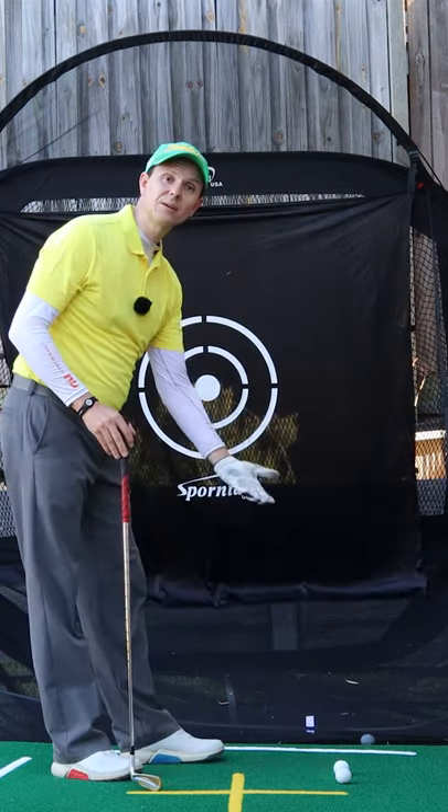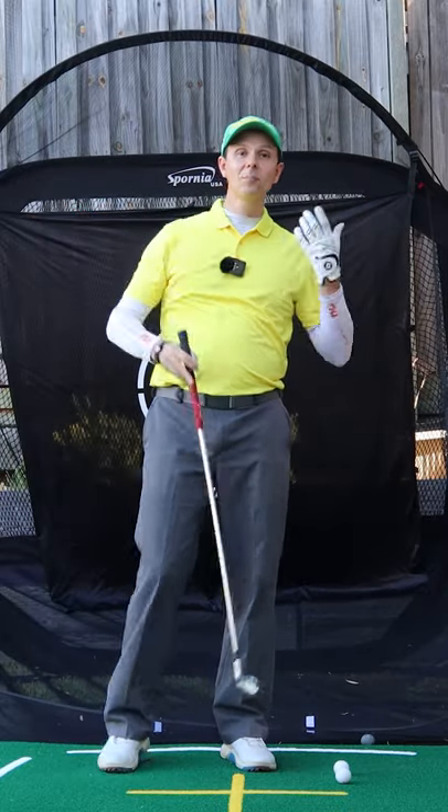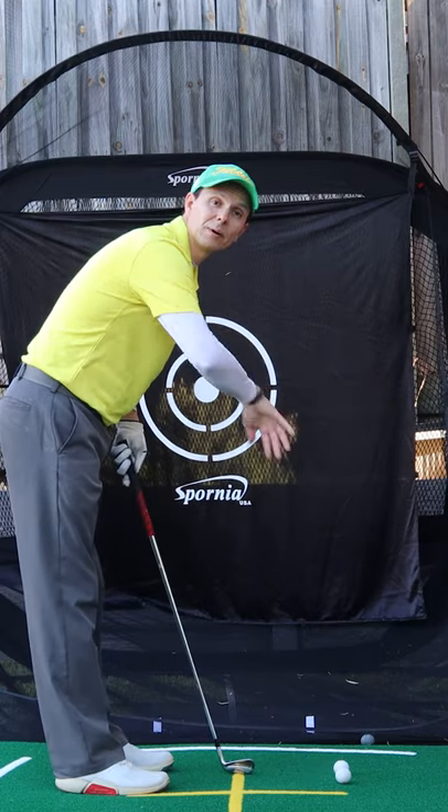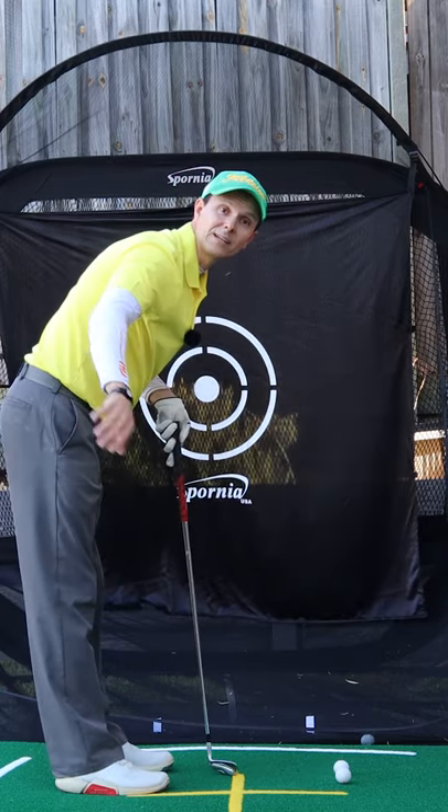I've got two balls on the ground, the trail ball is about a club head width behind it. If I make a good takeaway, that trail ball should go back towards the camera. If I do it wrong, it'll go back out round to the left.